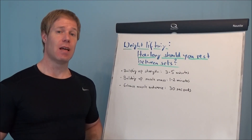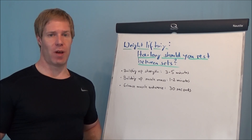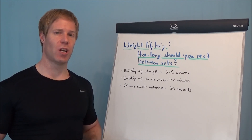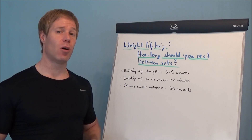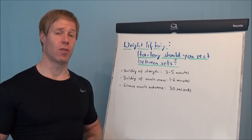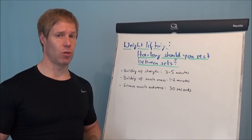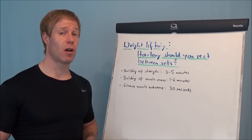Hey everyone, it's Timo. No matter if you are a woman or a man and your goal is to tone up your body, your goal is to change your body composition, I always recommend to do resistance training, to do weight lifting. But how long should you rest between the sets when you are doing weight lifting? Let's have a closer look.